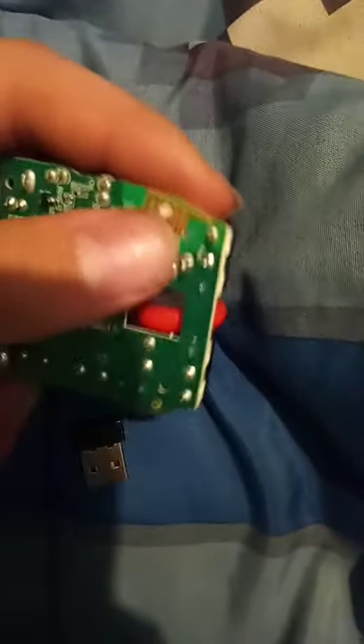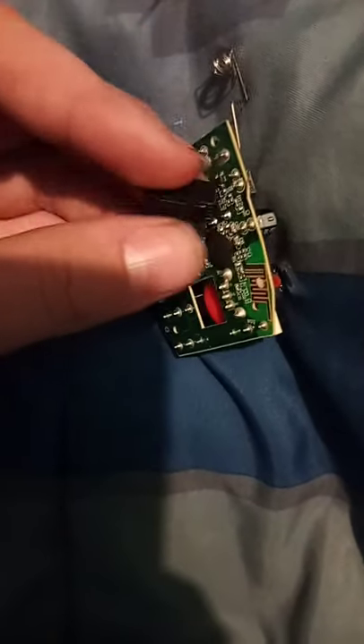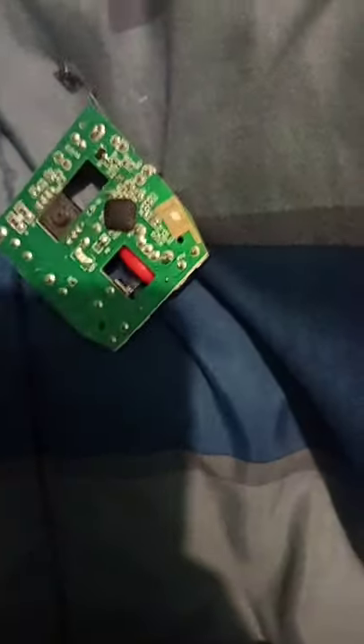If you ever take apart a wireless mouse that uses one of those things right there and the USB, this is the antenna that connects to the USB part. There's probably a small antenna in here, like right here, and then this — I don't even know how this works. So that's how wireless mouse works.